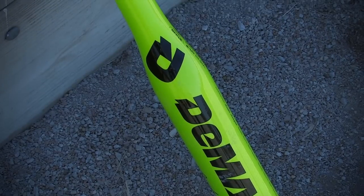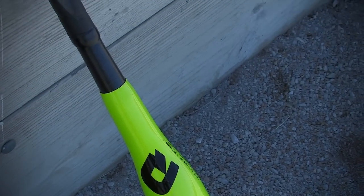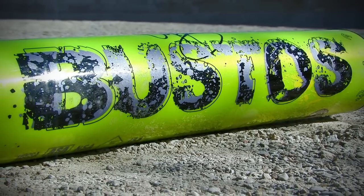Hi, I'm Jennifer from JustBats.com and I have the DeMarini Bustos. Two-time Olympic gold medalist Crystal Bustos worked closely with DeMarini to design a bat that gives hitters the results they want without sacrificing durability.